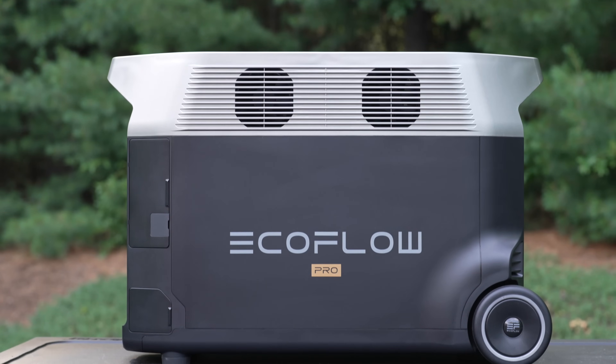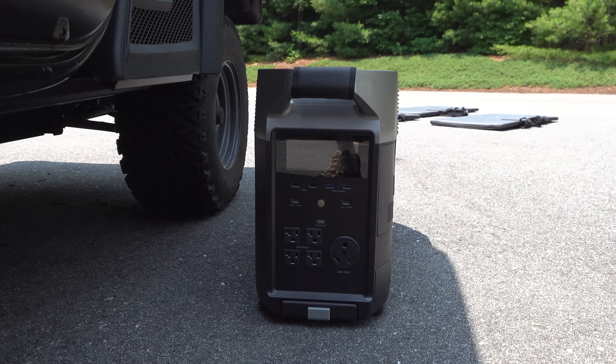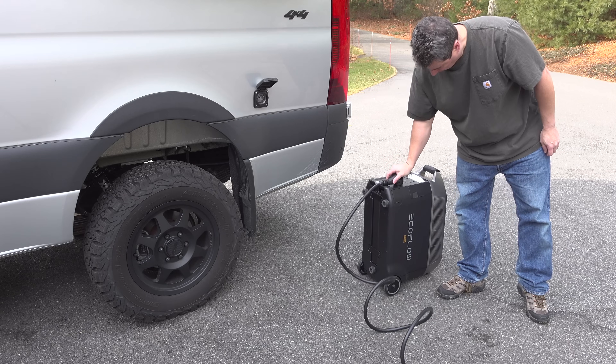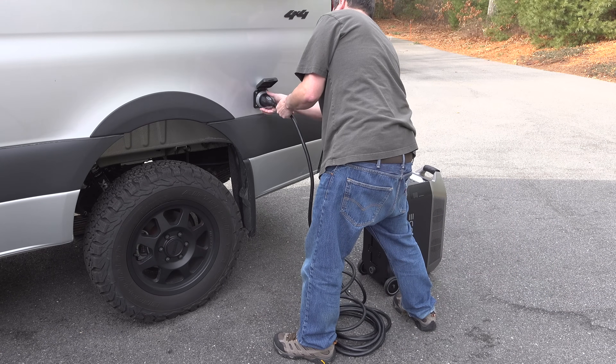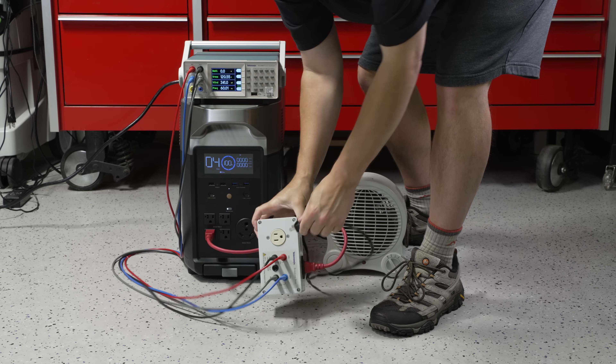This is the EcoFlow Delta Pro, and when I showed you this thing last year it went on to become a bestseller. That's because it's ultra portable, puts out a ton of power, and it is simple to use. But even during that review it was missing one key feature: how do you actually connect it directly to your house?